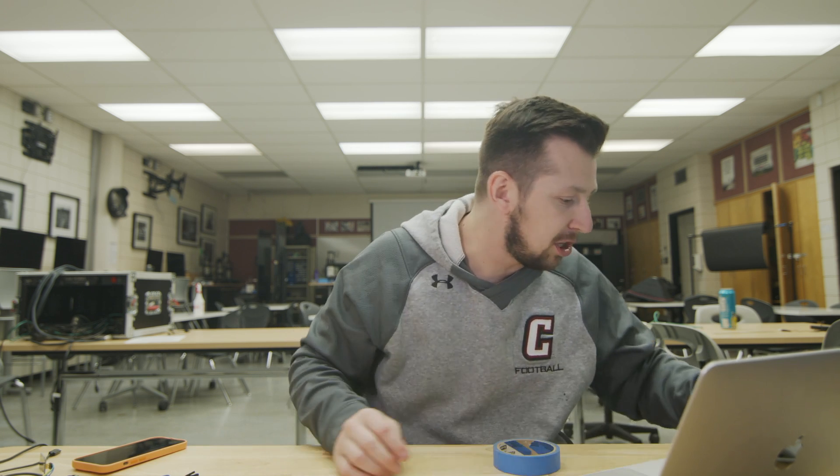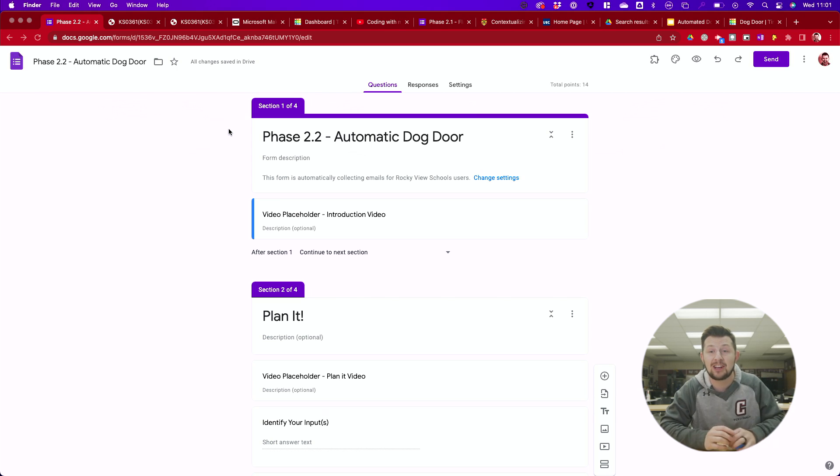What you guys are going to be designing today is an automatic dog door. That concept is when the dog walks up to the door, the door goes up, and when the dog gets back inside, the door closes. That's what we're going to be designing.